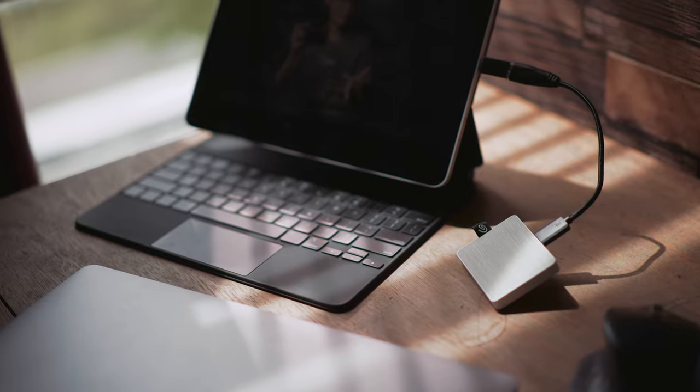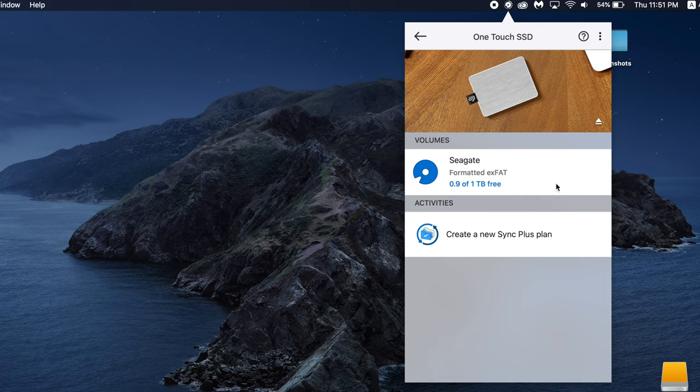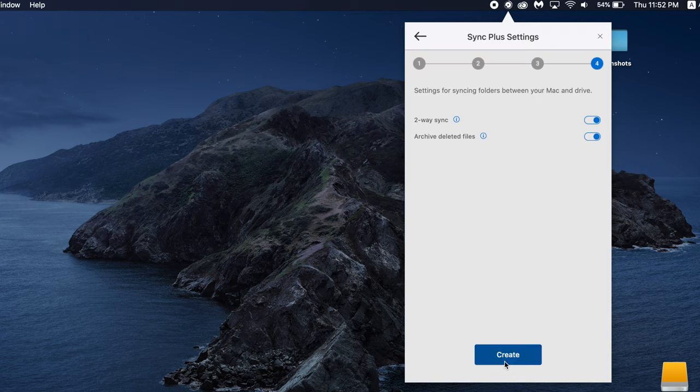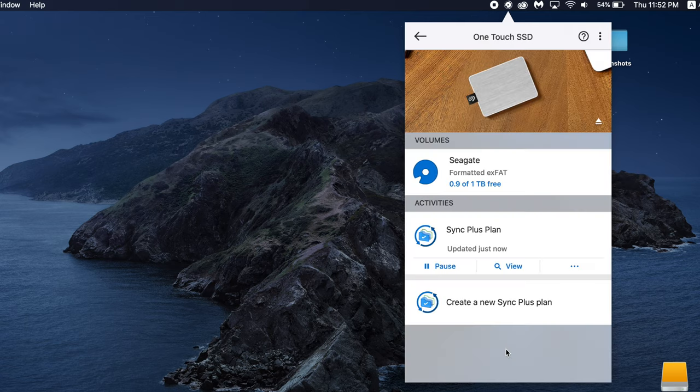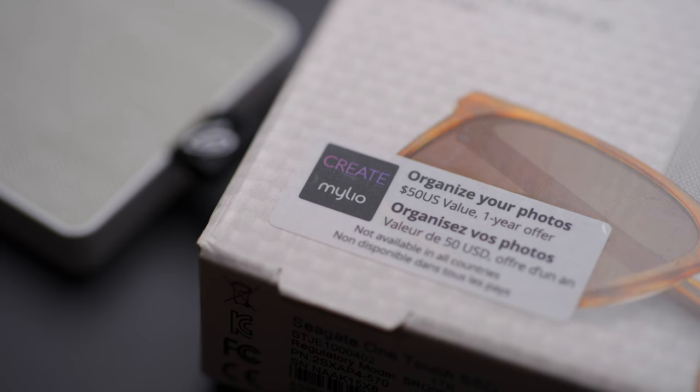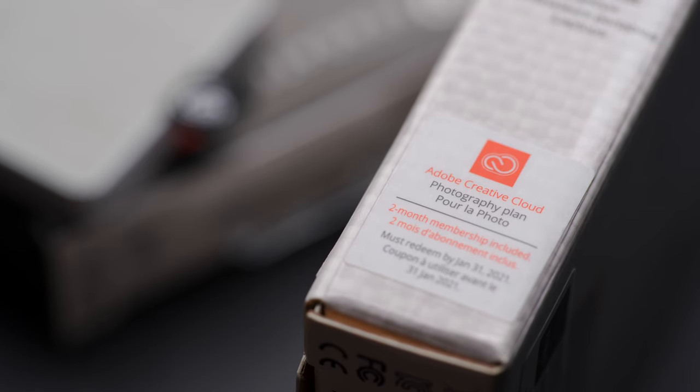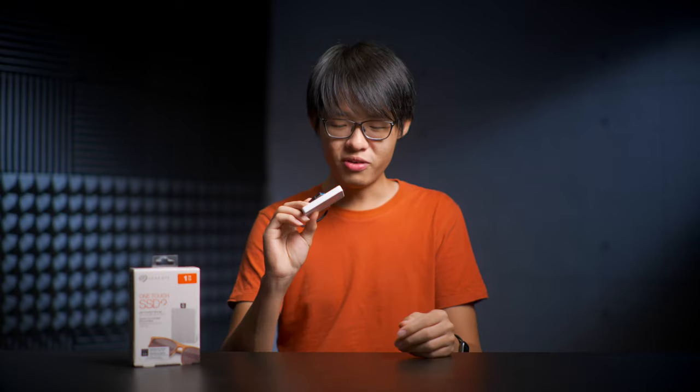But if you're looking for an SSD for data storage, moving files around, or just media consumption, then the One Touch might be a pretty good choice to consider. The One Touch also brings quite some additional value in terms of software — there's the Sync Plus utility that automatically and continuously backs up folders of your choice to the SSD as long as it's connected, which is essentially folder mirroring. In some regions, this also comes with a free one-year subscription to Mylio Create and a free two-month license for Adobe Creative Cloud's Photography Plan — the one that comes with both Lightroom and Photoshop.